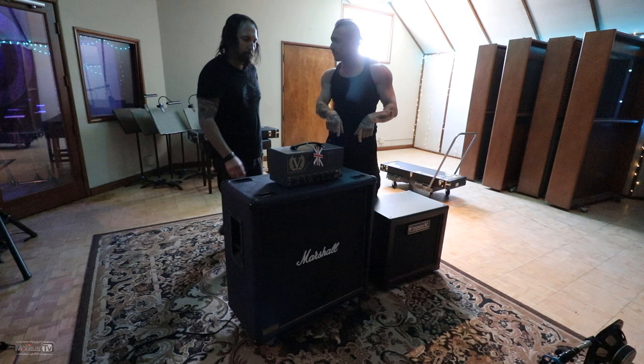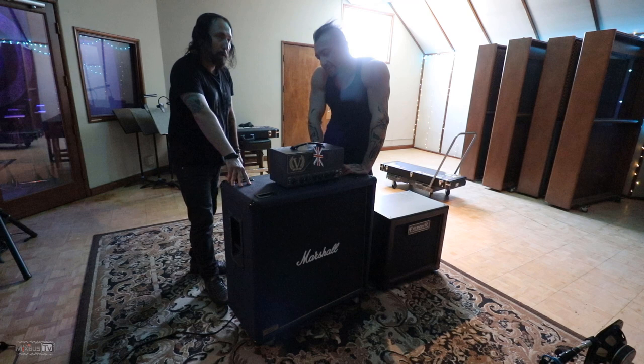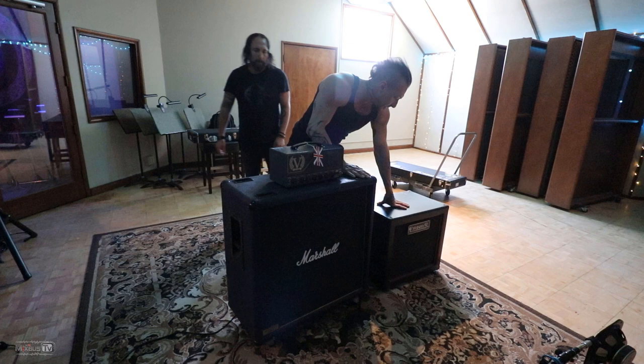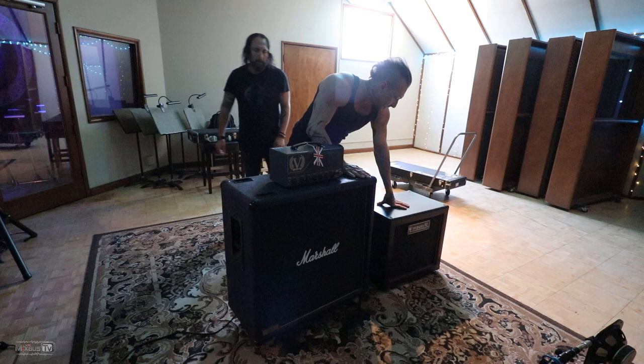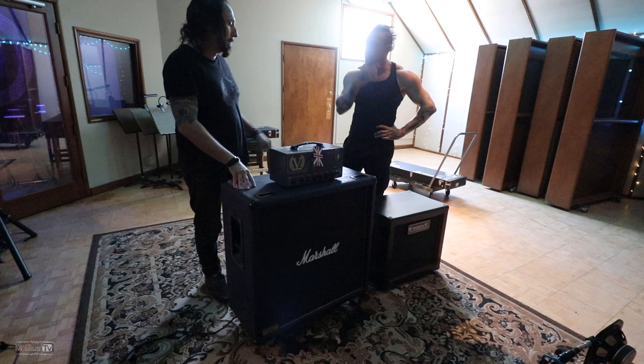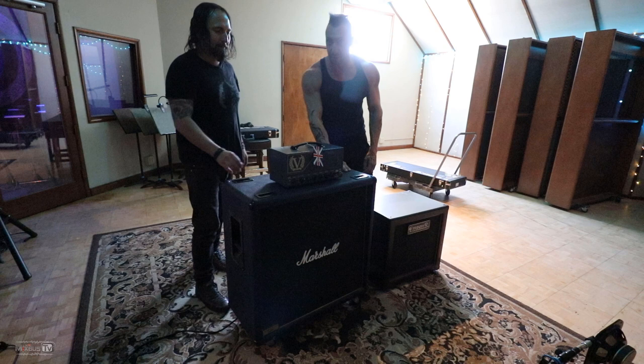What did you bring? Some of it. I brought a Marshall 412, as you can see. It's one of the anniversary series cabinets. It's got Greenbacks in it that are, I think, about 55 ohms. And here's a Victory Kraken head. And an Emperor 112 that's got a Ted Weber Silverback speaker. That's awesome. So you have a 412 cabinet and a 112 — kind of like a combo sound. Those are the best cabinets I've ever heard. Shout out to Emperor, of course — they make killer cabinets.